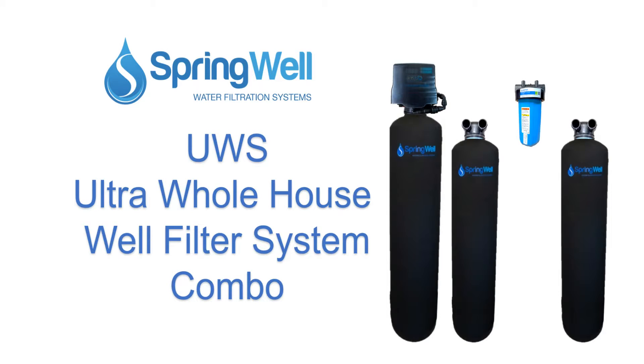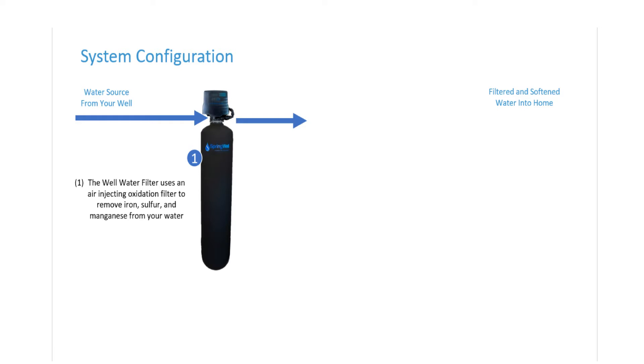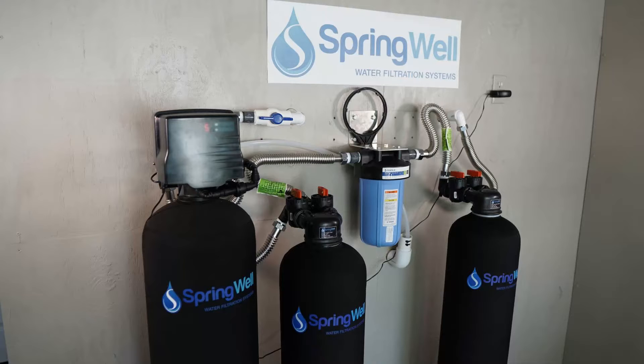Congratulations on the purchase of your Ultra Whole House Well Filter System Combo. Your system will work in four stages. First, water will enter the well water filter, which will eliminate iron, sulfur, and manganese from your well water. The carbon filter will then eliminate contaminants. Next, the sediment filter will eliminate any particulate. Then the water will enter the softening tank, which will neutralize any remaining particulate. This video will walk you through the installation process.